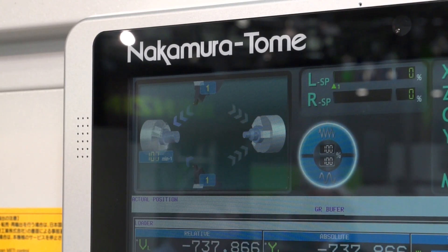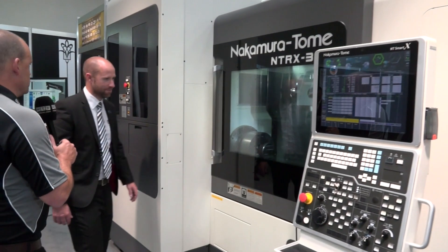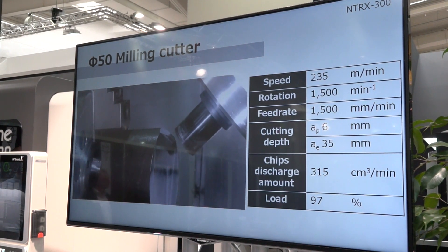A turret at the top and a turret at the bottom, both with Y axis on? You got it. Now I've seen this model before, Steve — you've had this at ETG in Wellesbourne. But for people that haven't seen it, what is this machine? This is the NTRX-300, our turn-mill machine. The 300 obviously denotes the chuck size. We have a long bed and a short bed variant.